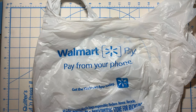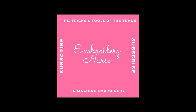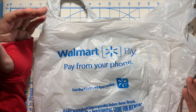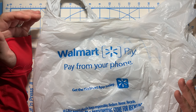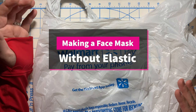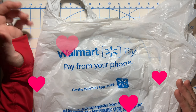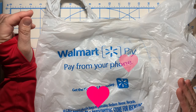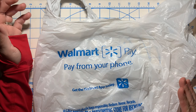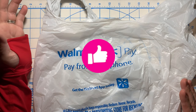Hey guys, it's Kelly with Embroidery Nurse. I'm coming to you today because I've run out of all the supplies I needed to make masks. Face masks are in huge demand right now, so I went to Walmart and found everything I possibly needed. I wanted to pass along these amazing things I found and some different ways you can make your face masks so they work for you, even when things like elastic are hard to find.